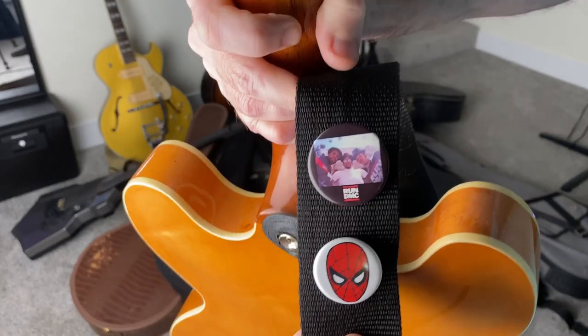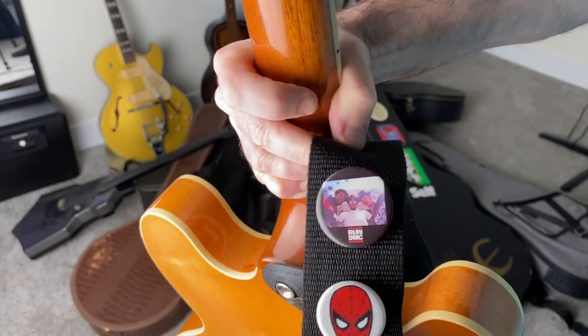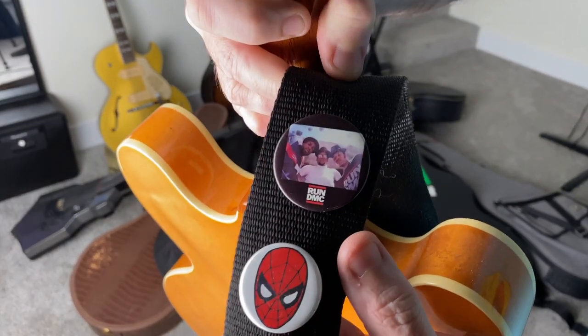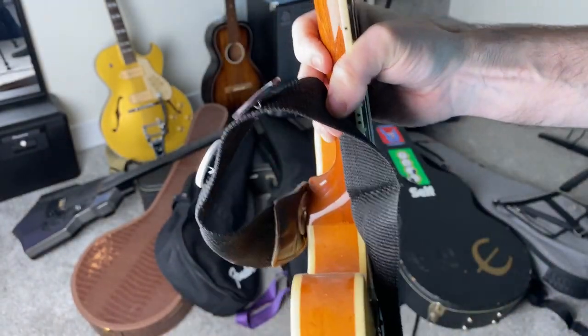I should show my old school strap buttons — I've got my Spider-Man face and my Run DMC button. I love having some buttons on my strap.